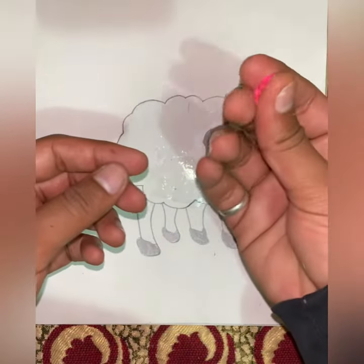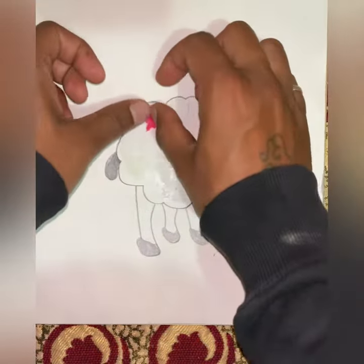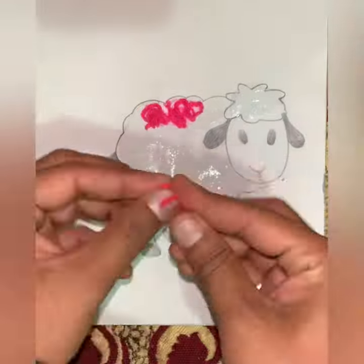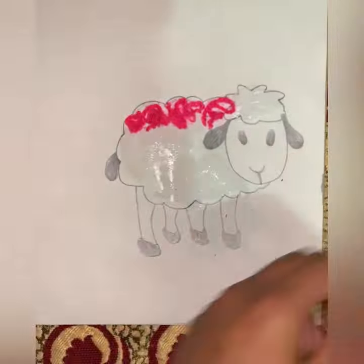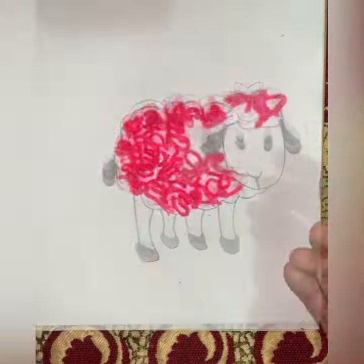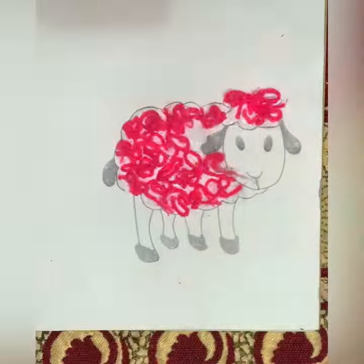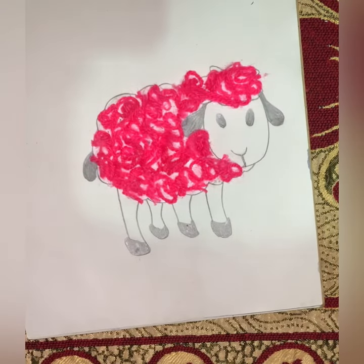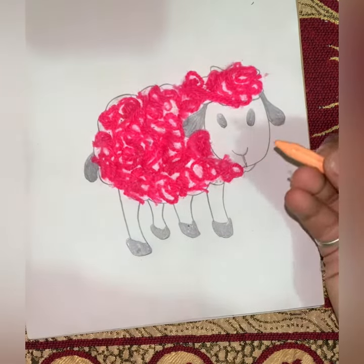Make a ball like this and paste them on the sheep. After pasting the wool, you can color the legs and face with peach color.